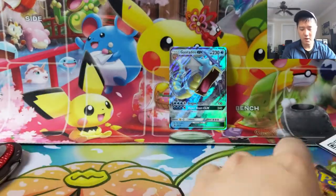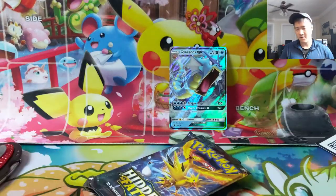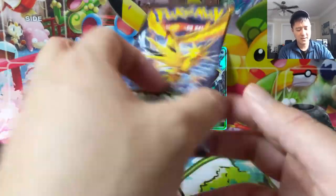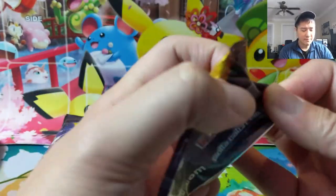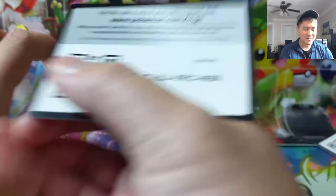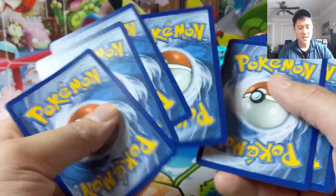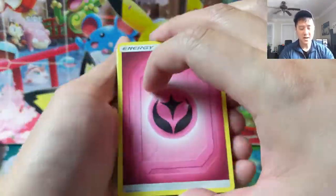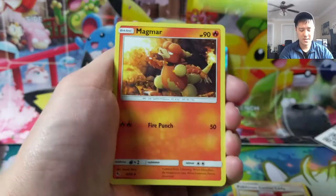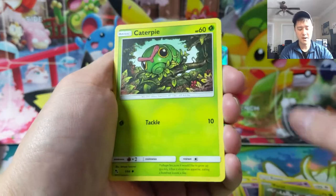One way you can tell which print run a tin is from: if each pack has a different pack art, that might mean it's from the original printing. I feel like the newer ones didn't necessarily do that. This is just my own observations, not backed by much research. The cut on non-GX shinies is definitely different, so we'll see what happens. For our first pack we have a Paras and Caterpie.